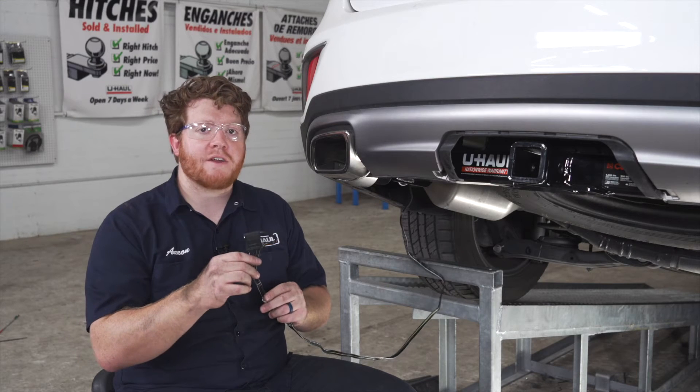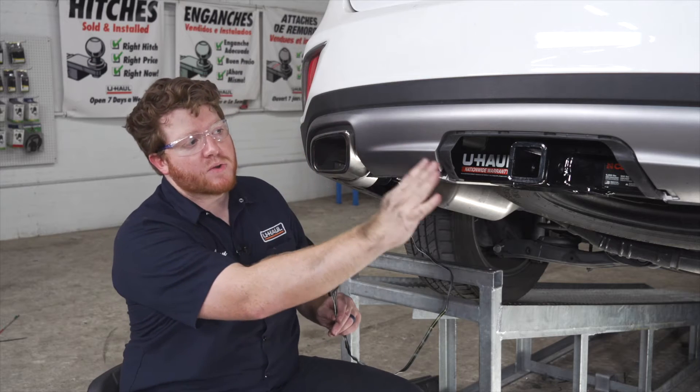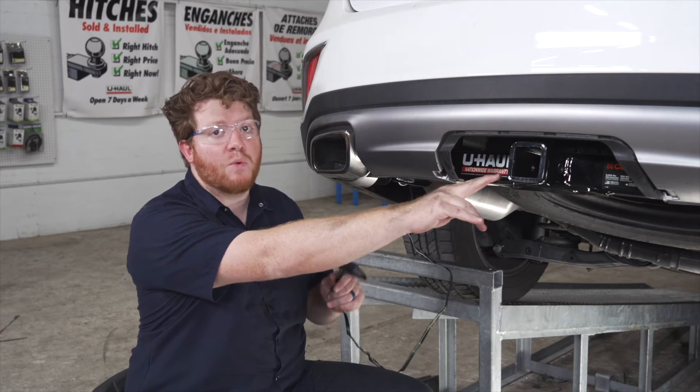Now we're going to take our four-flat harness and we're going to route it through our bumper support, making sure we go over the exhaust, and we're going to bring it out right here next to our hitch receiver. That way it's always ready when we need it to tow.